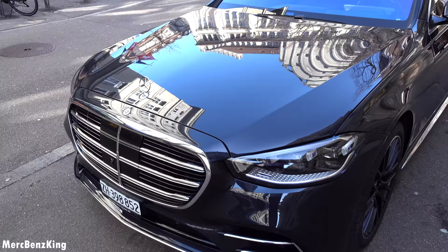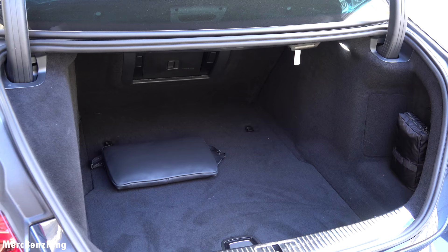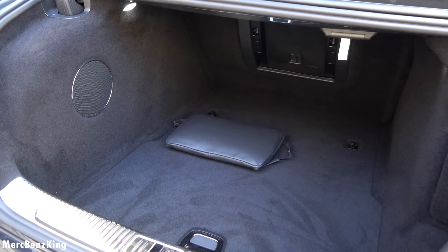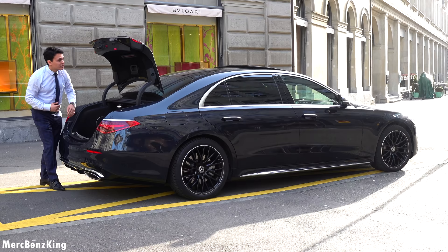We will lastly check out what is in the trunk, because this is the S-Class long wheelbase, and it has an immense trunk — also an additional pillow. Very deep, around 800 liters of trunk capacity. So let's close the trunk. And guys, thanks for watching Mersedes-Benz King. I hope you liked this video with the all-new generation S-Class, and I will see you guys next time. Bye bye.